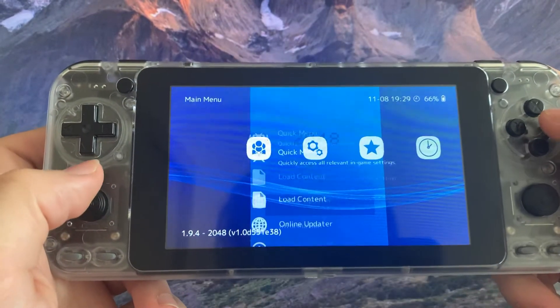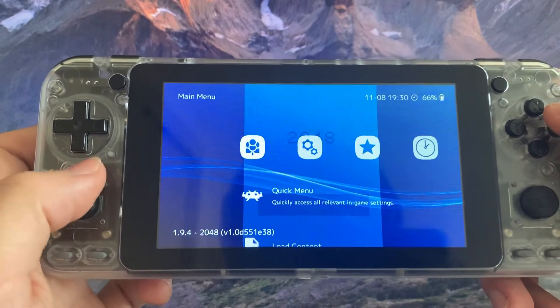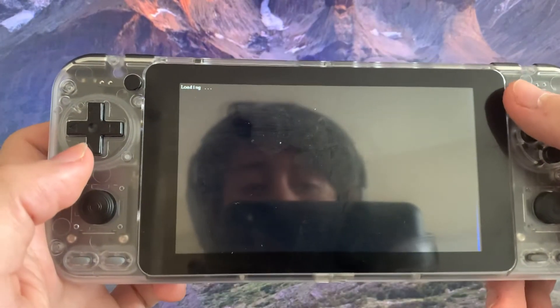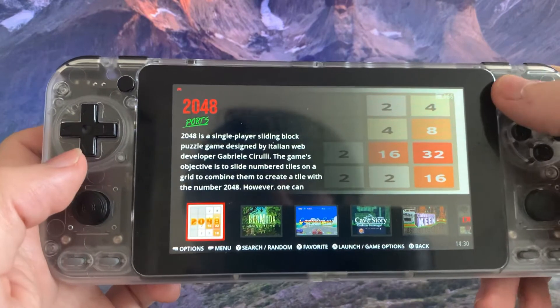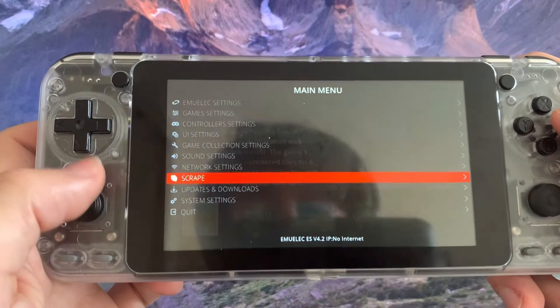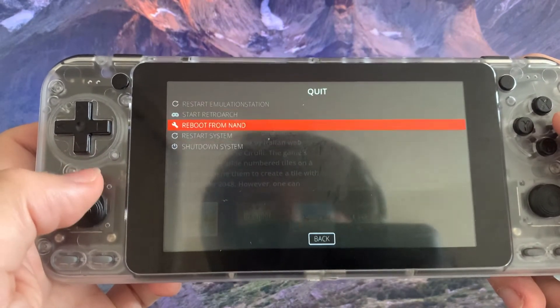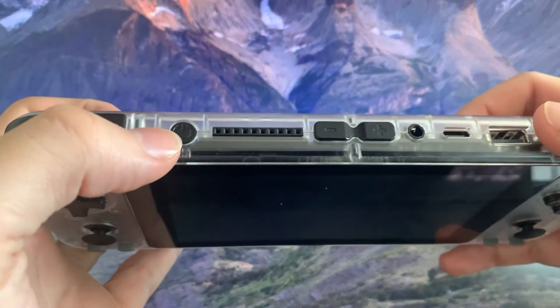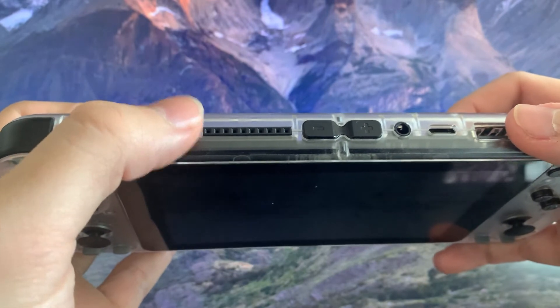Now the easiest way to power off the Otrigo Super is to go back to EMIOLEC, press the start button, and go to quit, then select shutdown system. You can also press the power off button for around eight seconds and it will turn off.